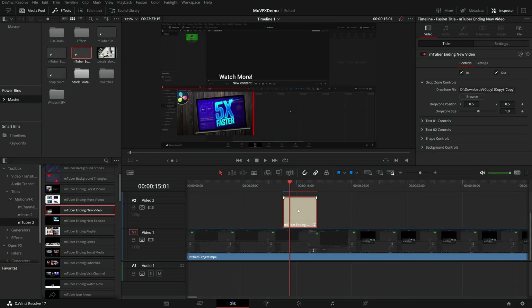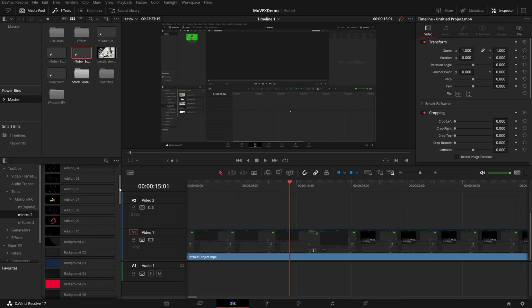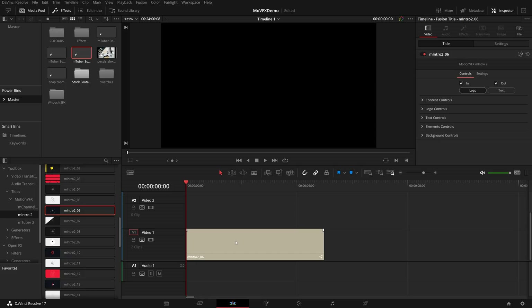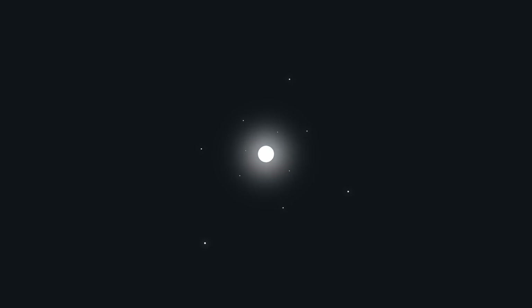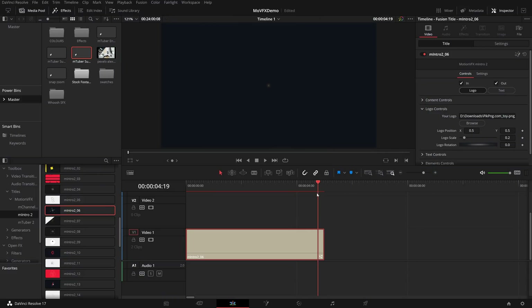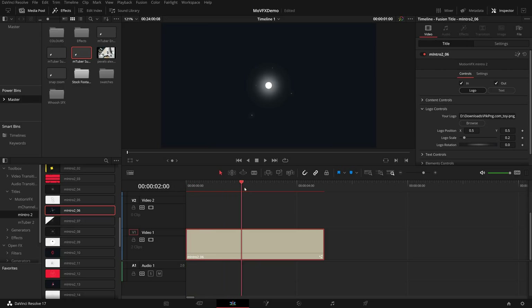Once again, we can drop that into a power bin and it will remember that image, providing it doesn't move from that location on your PC, and you'll just be able to drop it from your power bin directly onto your timeline every time. The exact same thing works for icons. Let me hop into the intro 2 pack and grab one of the intros. I'm going to give it a click in the inspector under title - there are logo controls with 'your logo' and browse. I'll hit browse, find my logo PNG - this little duck PNG I just happen to have lying around - and then if we trim through, the little ducky pops in, it's animated out, and it looks really, really good.